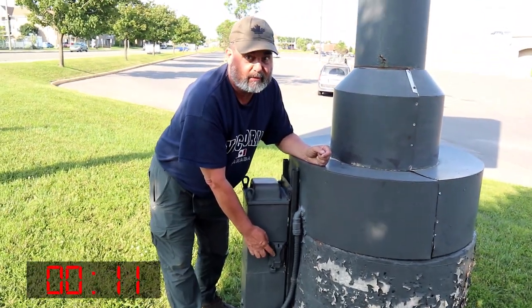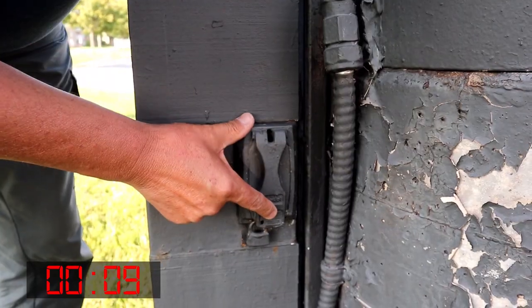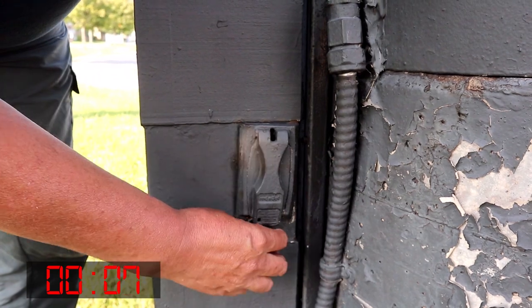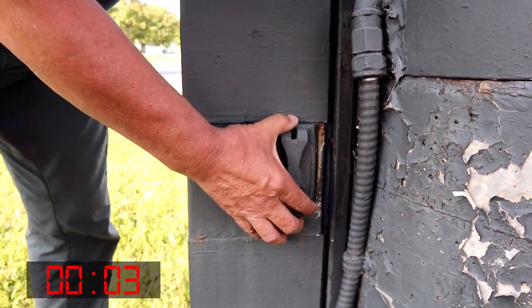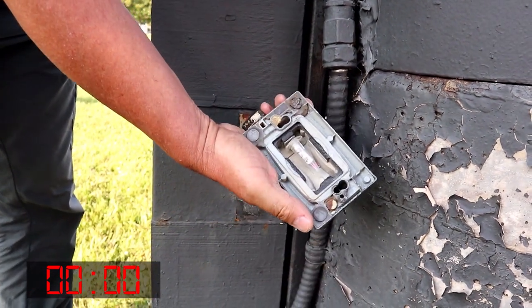Hey, it moved! Give it a go. It's got a screw right there. I don't know — wait a minute. What, wait, wait. Oh, look at that. Oh.